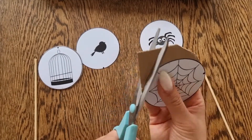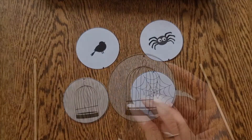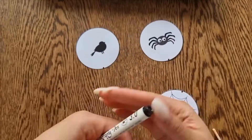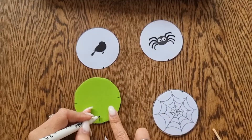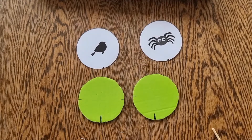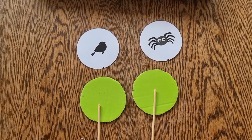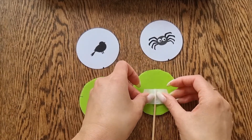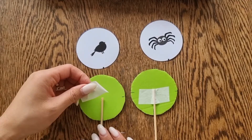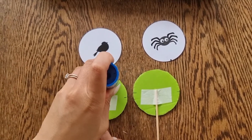This one is a spiderweb and we'll put the spider on the other side. We also have a birdcage and a bird on the other side. For this one, you want to make sure that the skewer is centered. Using the vertical line, mark that on the back. Place your skewer on top and tape it down, then rub some glue all over.